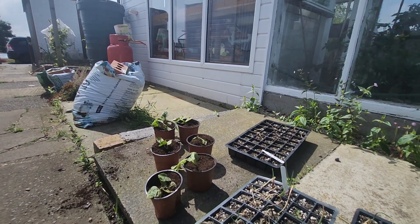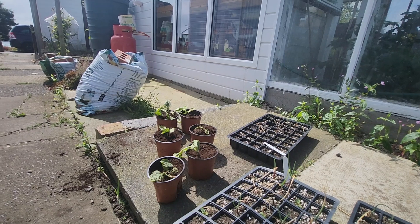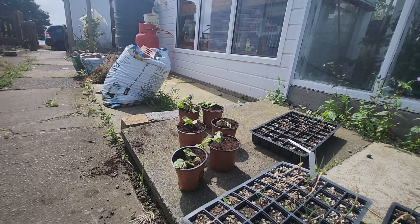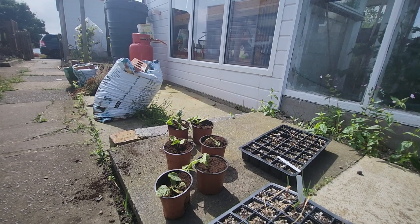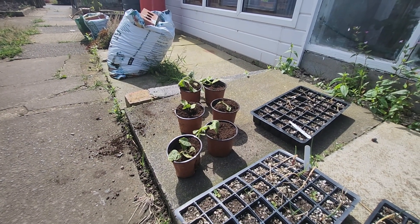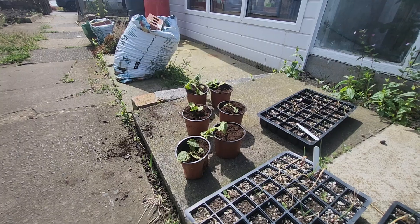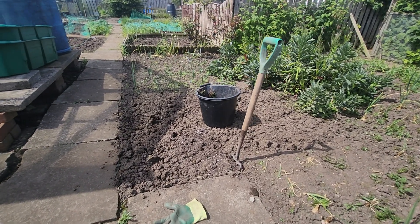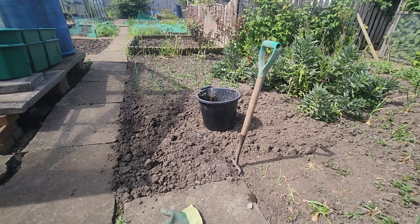These are courgettes — Zucchini and a yellow variety called Atena Polka. They've just been sent up. They don't look great, but we're going to plant them out this morning. I've turned this area over and weeded it, and we're going to shove them in.